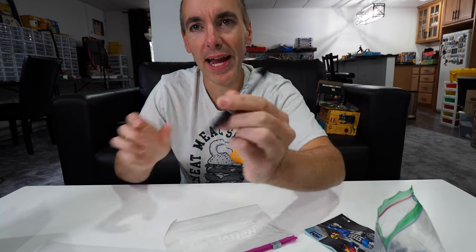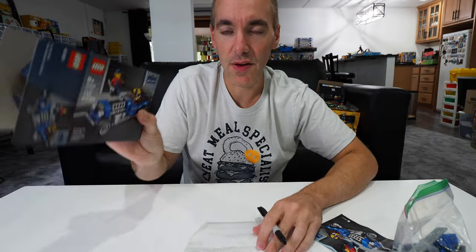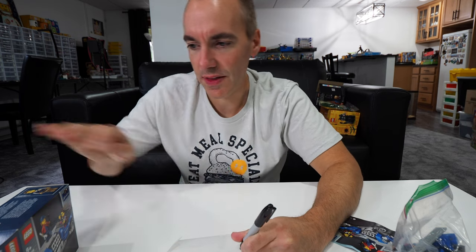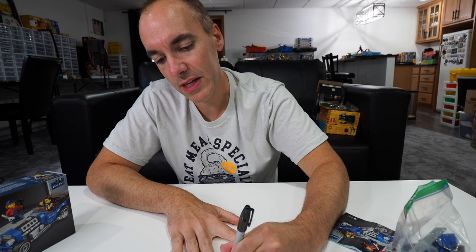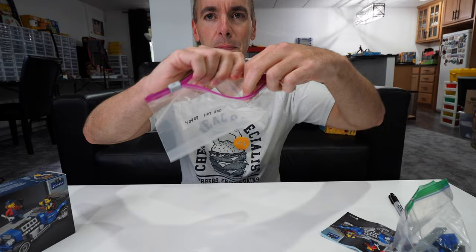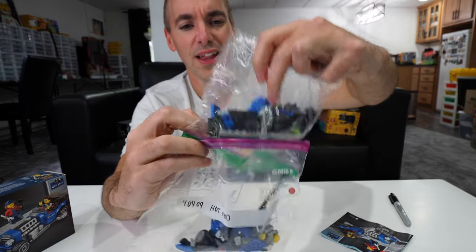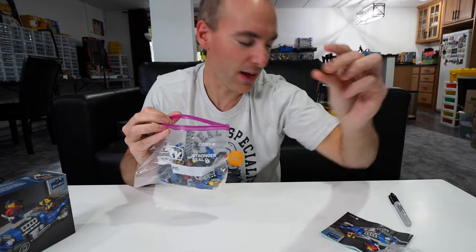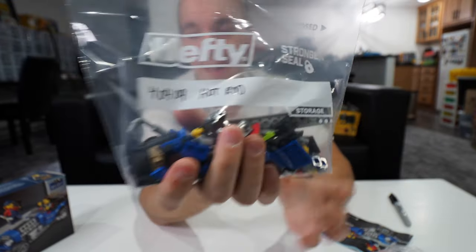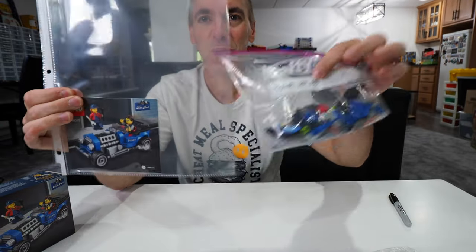What I do is take my Sharpie Fine Point marker — I bought a bunch on Amazon. On the front of the bag, before I put the pieces in — and spoiler alert, that's what's going to happen — I write the set number. Left handers unite. I write 40409, and then I write the set name. In this case it's Hot Rod. I debated whether to write the theme or the year — I kind of wish I'd written the years on them. But now, very simply, you're going to take the contents from the old bag and dump those all into the new bag. You've got to try to get at least one piece on the ground — if you fail at that, just drop one and then it's a Brickatech video. You seal it up, and now you have your bag labeled 40409 Hot Rod. Part two, just as easy: you're going to take your manual, put it in a sheet protector, and this becomes our new Lego storage solution.